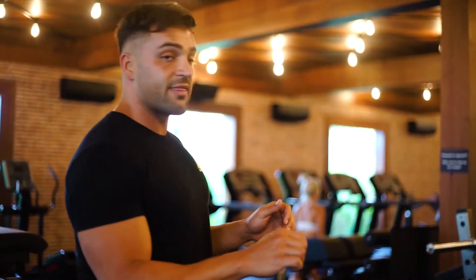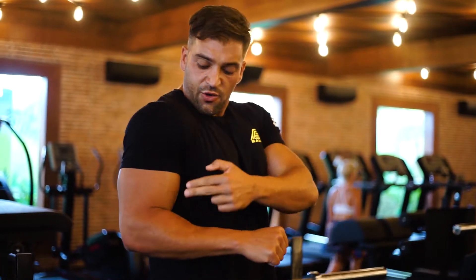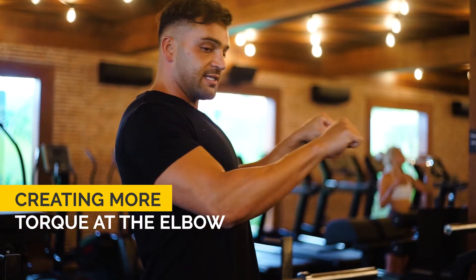The other key thing to watch out for is the bar path. If we're performing a close grip bench press to exclusively target our triceps — while we are going to be getting a little bit of stimulus on our chest and shoulders, we want to avoid that as much as possible and put all the tension in our triceps. The bar path you want is actually up here rather than allowing the bar to travel down here. If the bar is traveling down really low and you're creating a large moment between your shoulder and where the bar is, it's going to place more tension on the delt. But if we bring it up here, we're actually creating more torque at the elbow. So this is the bar path we want rather than going lower.